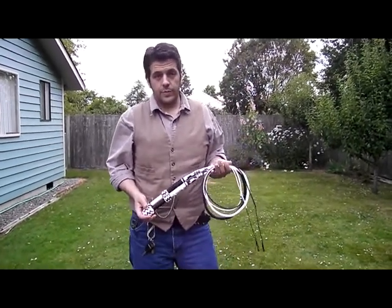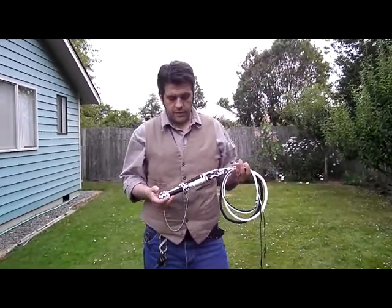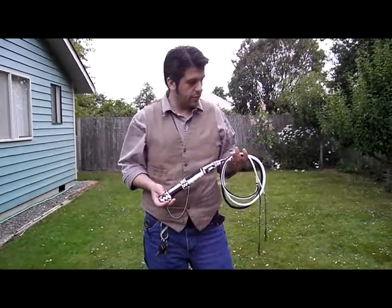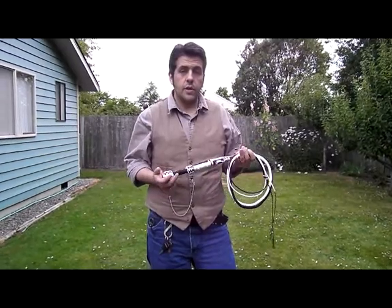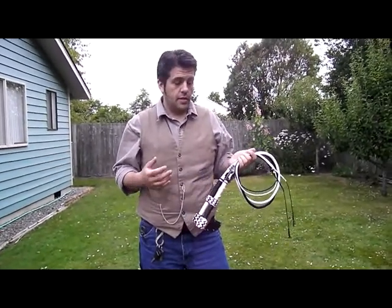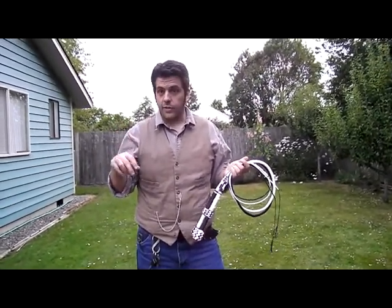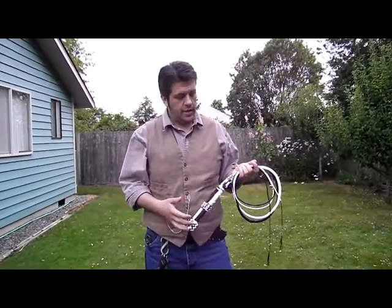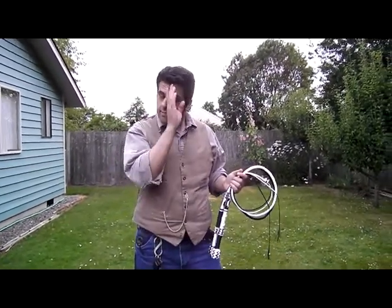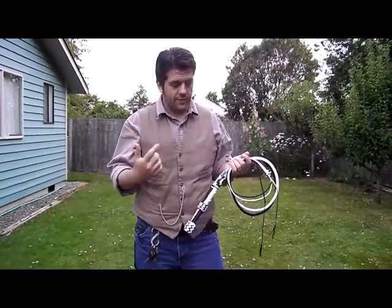Hey y'all, this is Tyler Blake from ExoWhips again. I'm just gonna show off two of my most recent whips. A while back I did a matched set — a matched opposite set that I called Bella and Lokai after two characters from classic Star Trek that were black and white on opposite sides of each other.